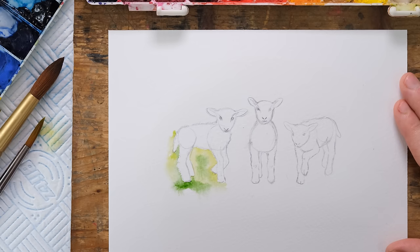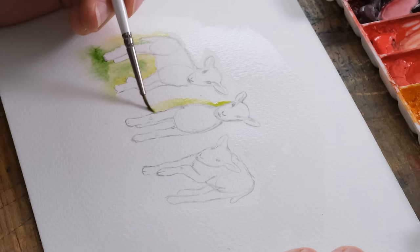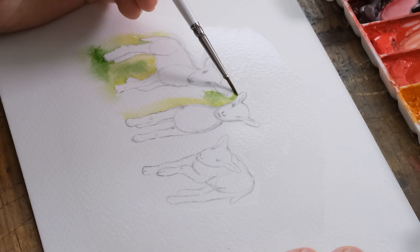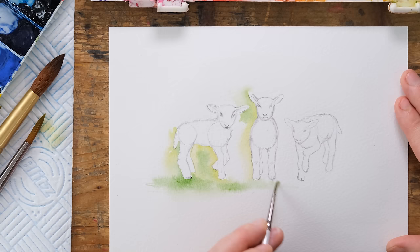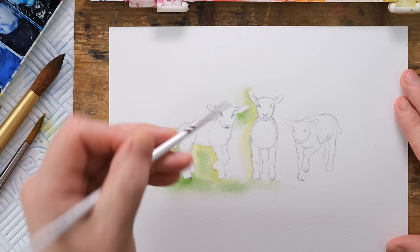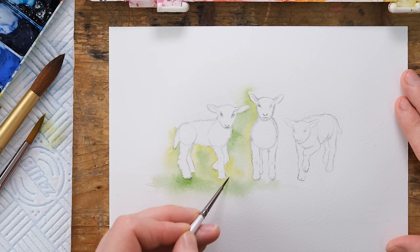I've got a size zero brush here, which seems ludicrously small for washes, but it's just for that little bit of detail right in around the edge. I'm using a combination of green gold and sap green. When you suddenly hit the watery edge, it gives you a lovely soft blend into the wider space, so you can create a larger wash much more easily with far less chance of those harsh lines that happen once you've hit a dry page.